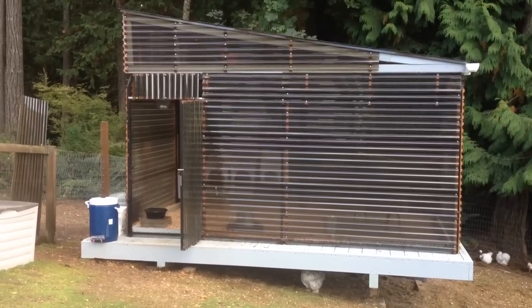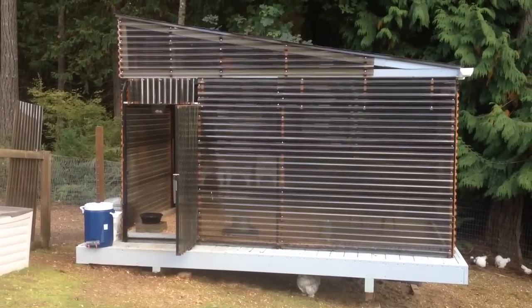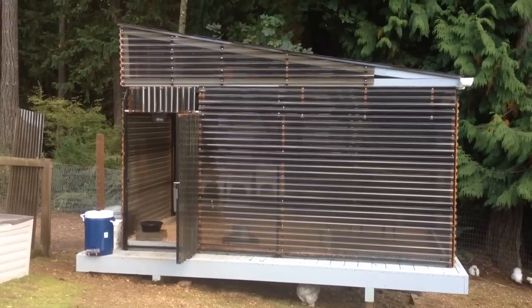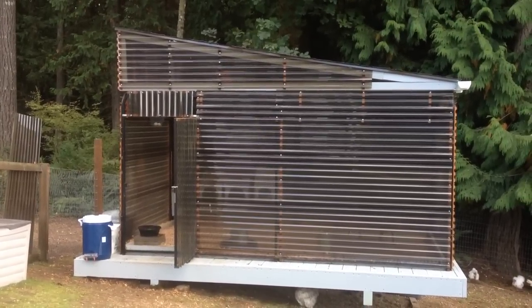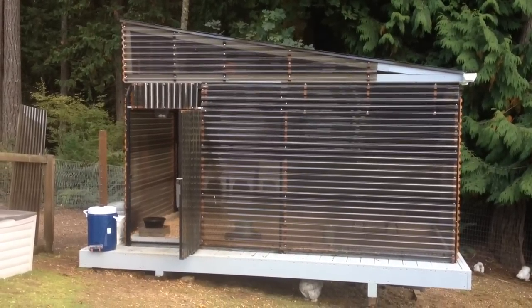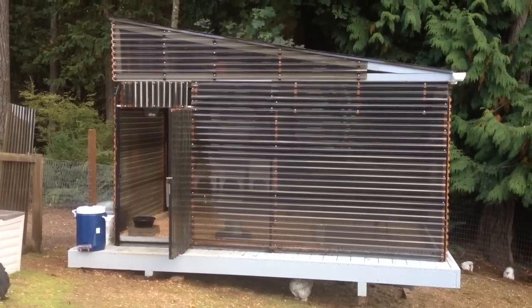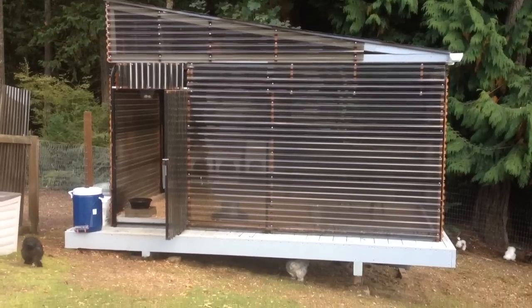Hello Facebook and YouTube friends. After posting those photos about wanting to see more about this dog kennel converted into a chicken coop, I was amazed at how many comments came in wanting to know more details. So let me go ahead and show you what happened with the dog kennel that was converted into a chicken coop.